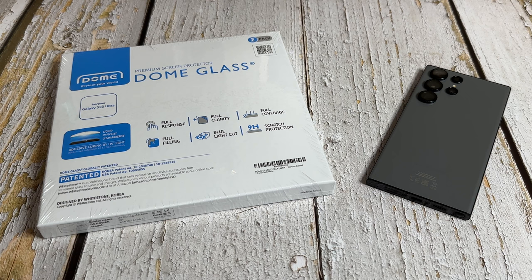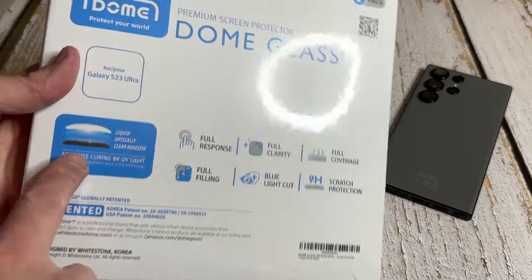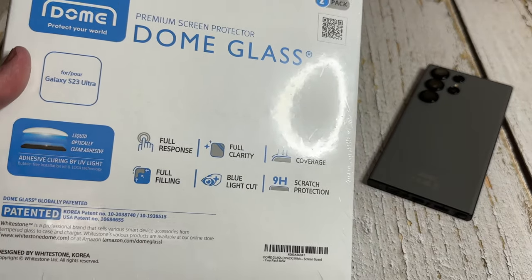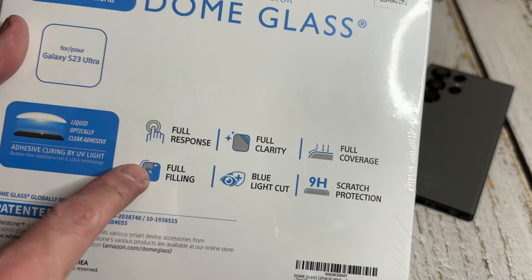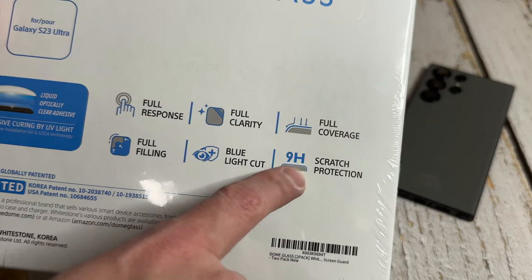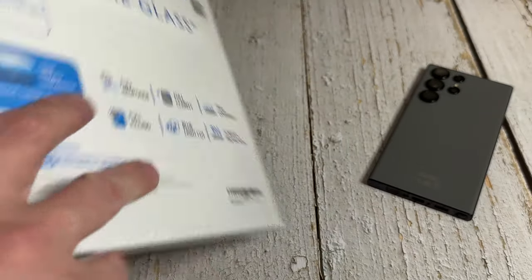Let's get it fitted to the S23 Ultra and see just how good this really is. On the front of the box you've got the UV light — this is USB-C, which is absolutely fantastic — full response, full clarity, full coverage, full filling, blue light cut, 9H surface hardness for scratch protection, and you do get two in the pack.